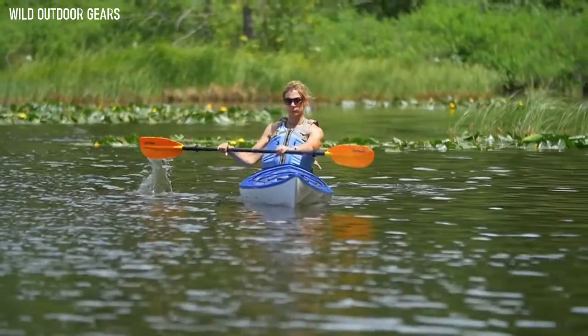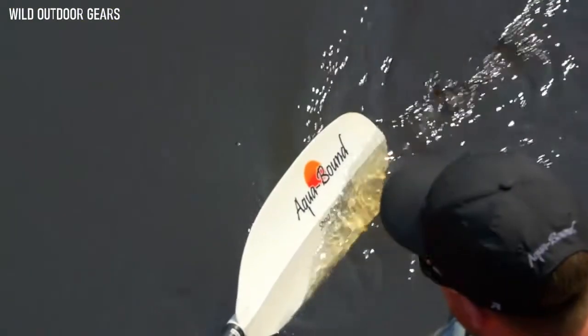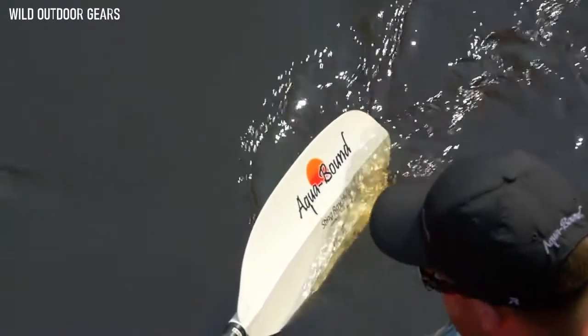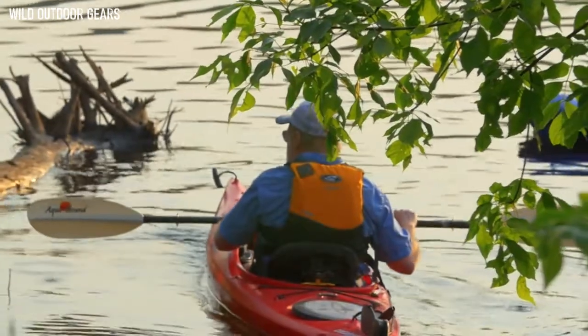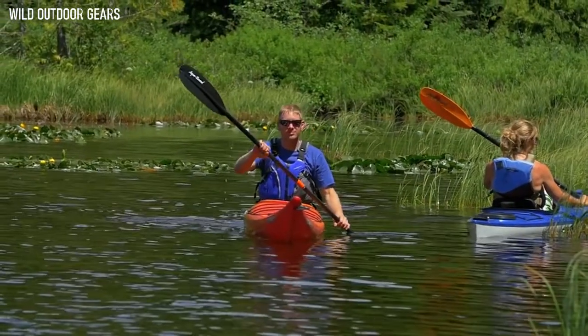The Stingray Series is our best-selling and most popular family of paddles. This family is available in four different models with multiple different ferrule systems, shaft sizes, and breakdown ability, so we have a model for anyone from beginners to kayaking enthusiasts.